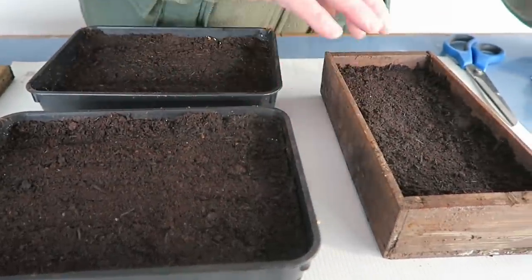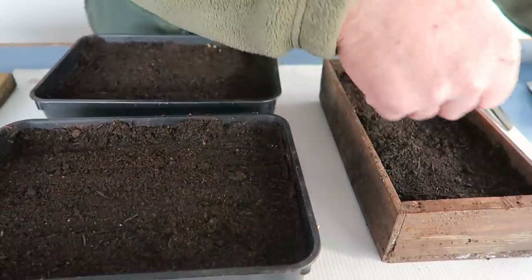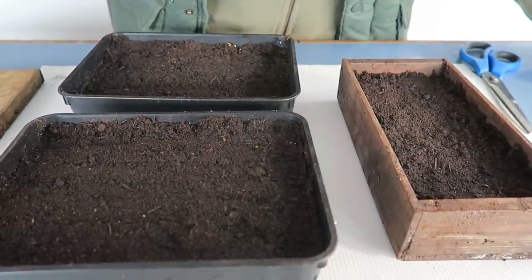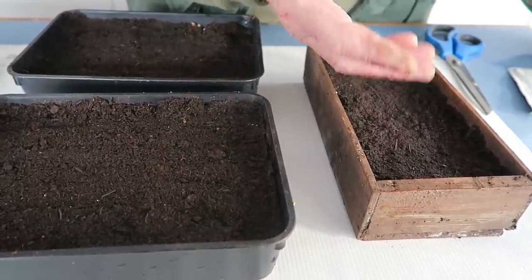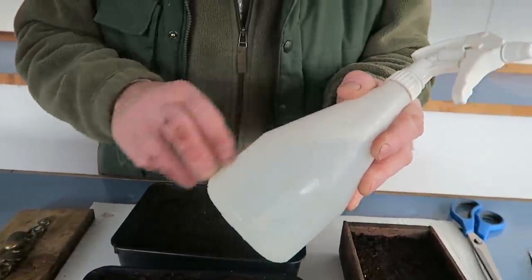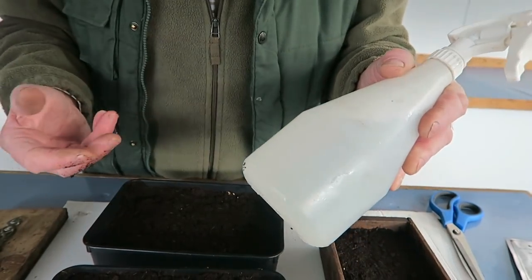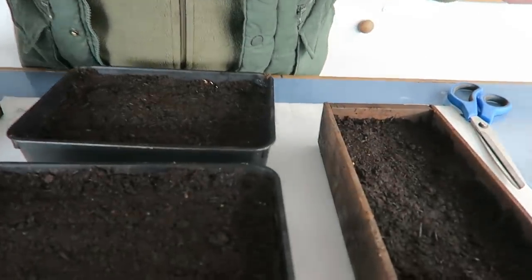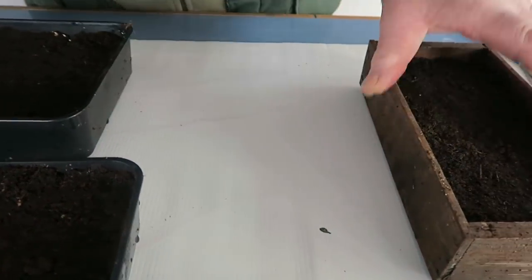Now these are the trays we're going to use — these are the wooden ones I made. The compost is quite warm because I have preheated it in the propagator — you might just see a little bit of steam come off. I've also pre-wetted it so we're not going to put cold water onto it. I keep a bottle with a little bit of water in the propagator so when the seeds start germinating I can keep them nice and moist with warm water.